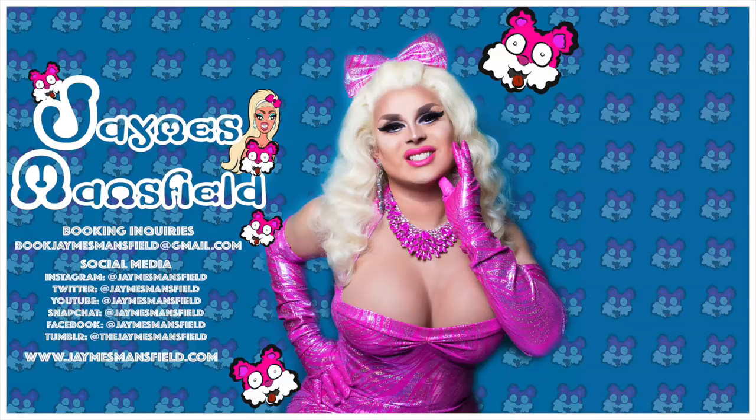Alright kittens, this has been my attempt at the no mirror makeup challenge — let me just say I failed. Thank you guys so much for watching. Don't forget to like, comment, and subscribe. I do have merchandise available down below — click the links if you'd like to own some James Mansfield merch. And until next time, bye! Click here and see me do the Dollar Tree makeup challenge, or see how I spent over $500 at Fashion Nova. Click it — if you don't click it I'm gonna throw all your stuff outside. Thank you.